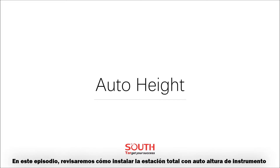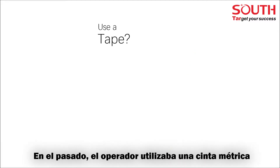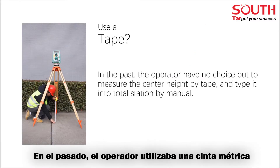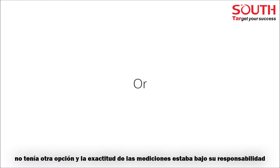In this video, we will describe how to set up a total station with auto instrument height. How do you measure the instrument height? In the past, the operator had no choice but to measure the center height by tape and type it in manually. The accuracy of measurement was under the responsibility of the operator, with much more uncertainty.